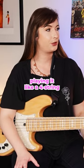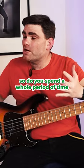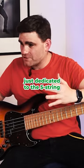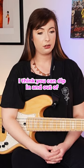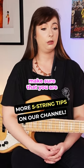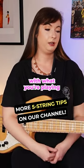Otherwise you end up playing it like a four string with the added sprinkle of a five. So do you spend a whole period of time just dedicated to the five string, or is it something you can dip in and out of? I think you can dip in and out of it, but you need to make sure that you are warming up properly and completely comfortable with what you're playing.